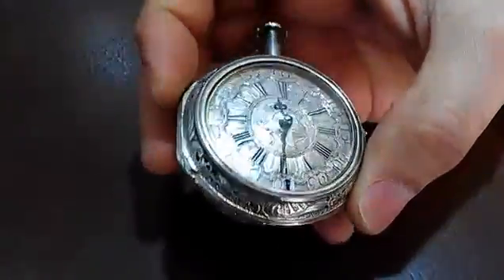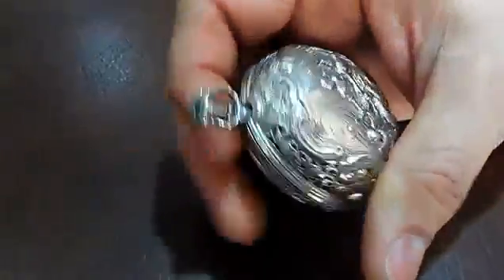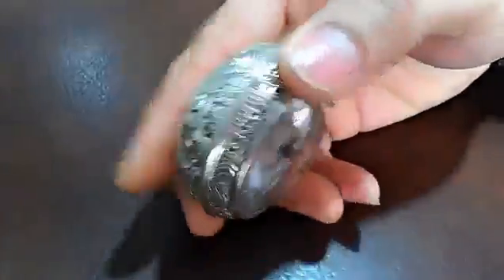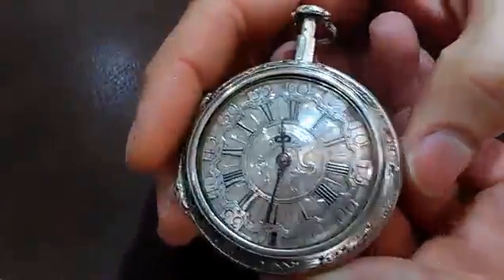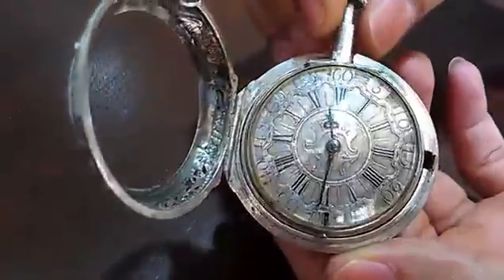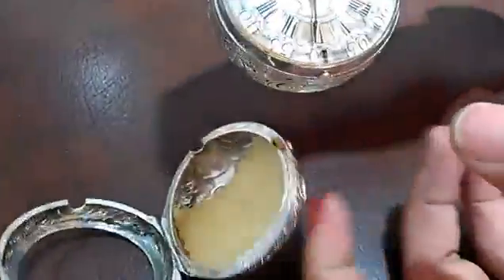We're going to talk about this watch. It's made around the 1700s. It's all handmade, and it's one of the most recent that we fixed. It's all silver. However, it's got an exterior cover, which we're going to go ahead and take out of to protect it.